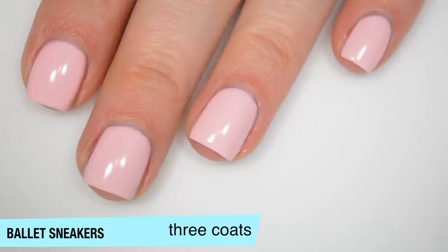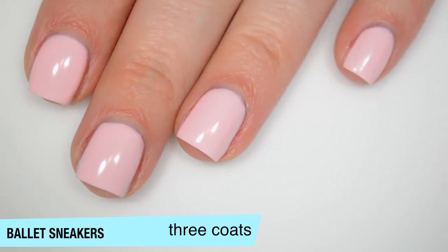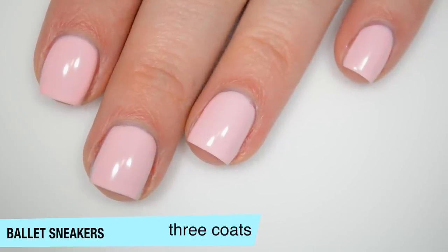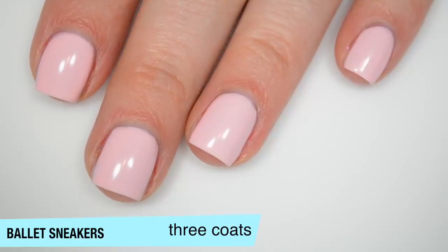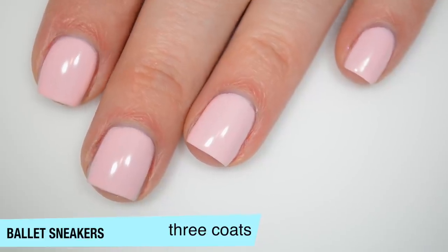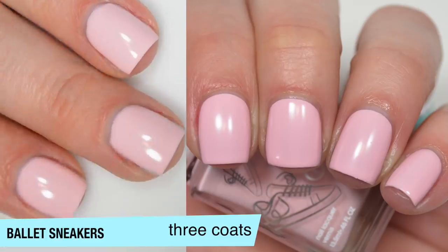Here is the third coat of Ballet Sneakers after five minutes of dry time. With each successive coat, it takes longer and longer to dry. Dry time is very dependent on your environment, but this just seems to really not want to get fully down to that matte finish. After five minutes, you can see how much shine is still here and how slowly it's drying. So that is three coats of Ballet Sneakers.